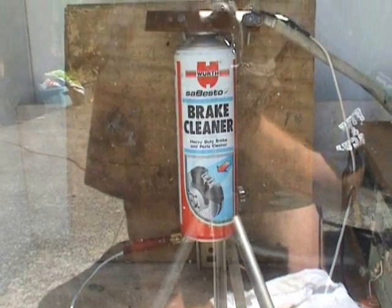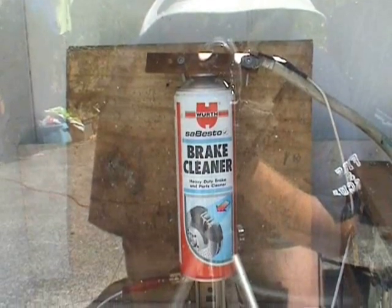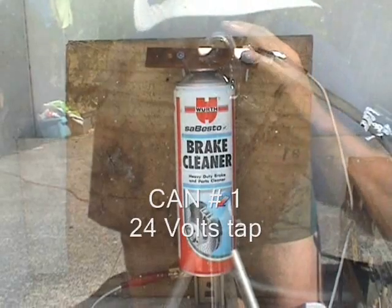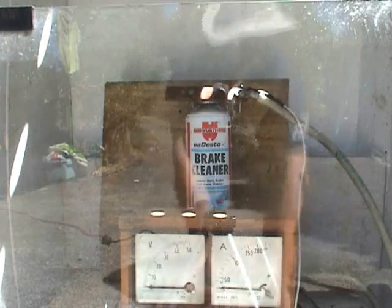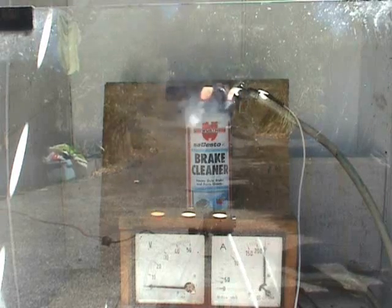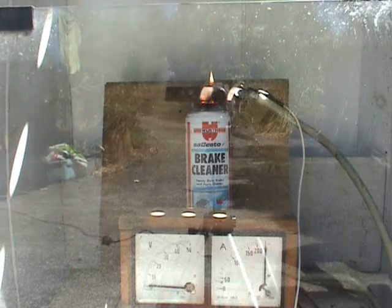Today I'm trying to blow up a spray can, which is acting as a resistor between two terminals. Let's put the ammeter in front and then ready to go. Tape on. Power on. 400 amps.